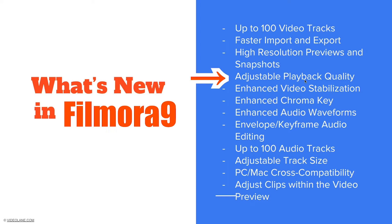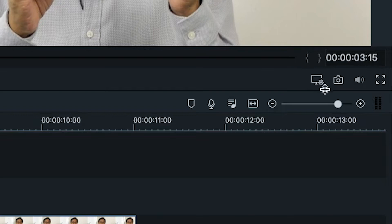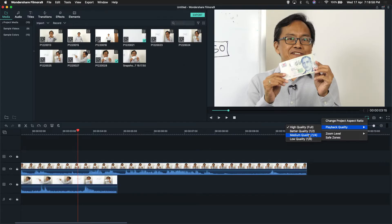Adjustable playback quality — this is for computers that don't have enough power. There's a portion below the preview screen that looks like a monitor. The default is high quality, full screen. You can choose half resolution, quarter resolution, or even 1/8 resolution. Leave it at full first until it starts to lag, then choose half, then quarter, then 1/8. Be careful — 1/8 means a very poor quality video, but this is the playback only, not the final output.